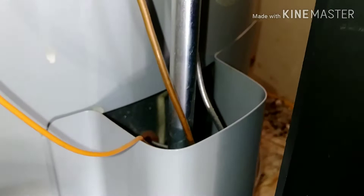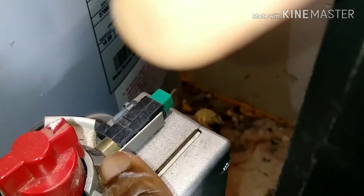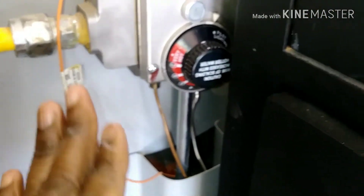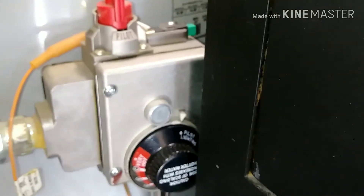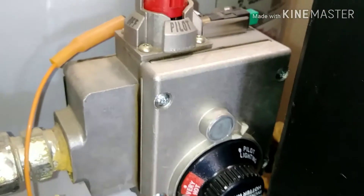Right now the knob is on 'on.' There are three settings: off, pilot, and on. I'm going to put it on pilot — meaning there's still gas going in there but the system is in standby. Once I'm done draining the water and refill the tank, all I have to do is turn this back to 'on,' take it off pilot, and then turn the temperature knob back to the desired heat level.